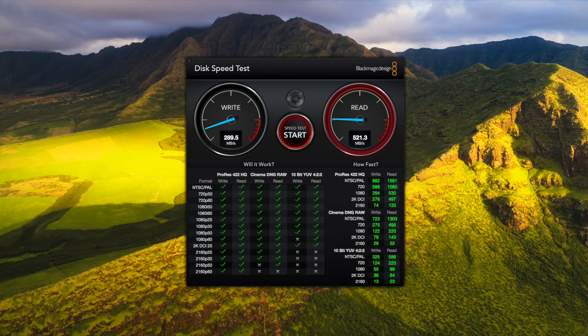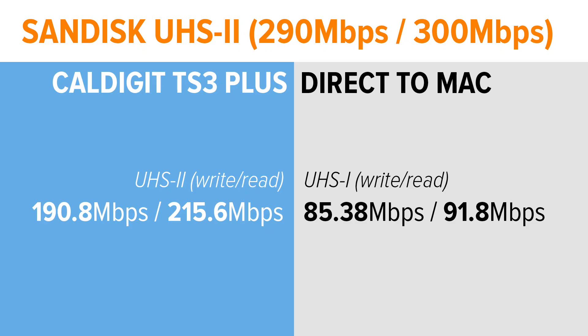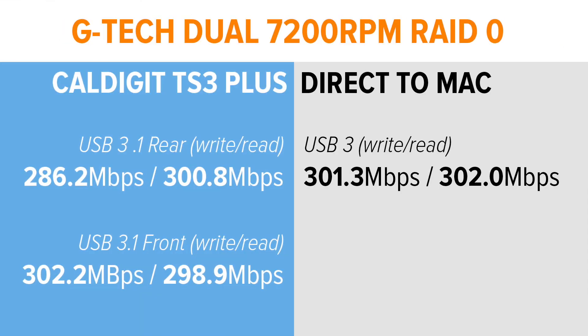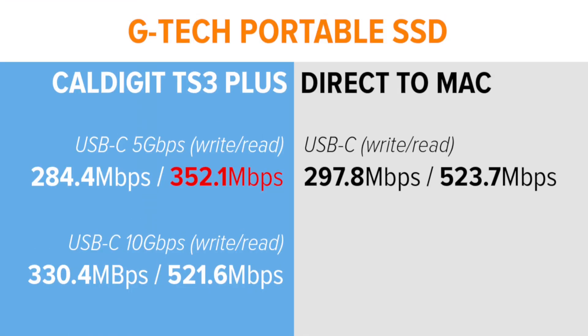Using the direct ports on my iMac for comparison, I tested each port on the TS3 Plus. The UHS-II card slot easily outperformed the built-in one. Internet speeds from the Ethernet port were essentially the same, and data speeds from every other port were virtually identical — all but the front-facing USB-C port. For some reason, when testing out a solid-state drive, it was the only port that didn't give me more than 500 megabytes per second read speeds.